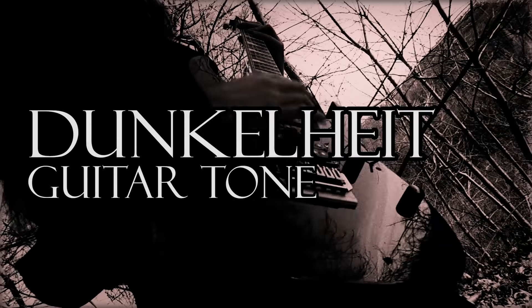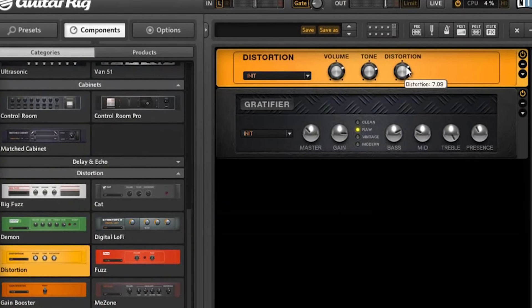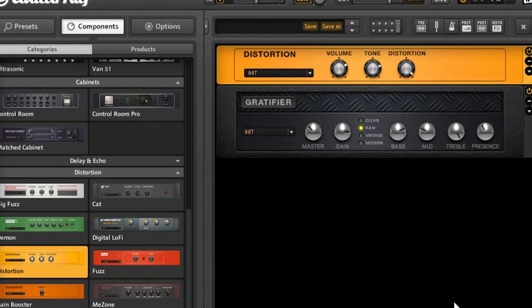This riff is surely known — that's right, Dunkelheit by Burzum. In this video I show you how I created this tone, very similar to the original one, in Guitar Rig 5.